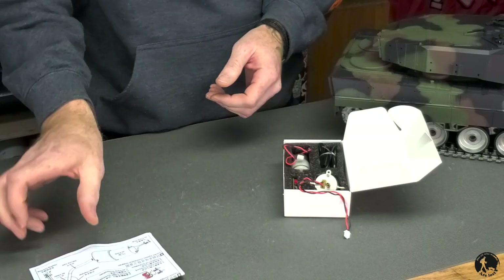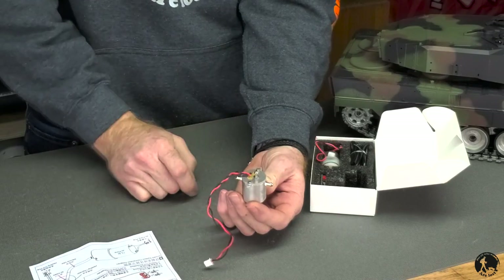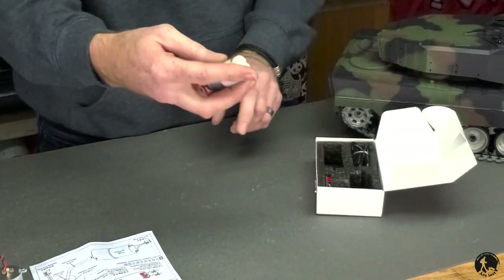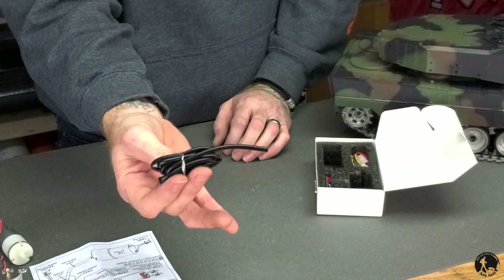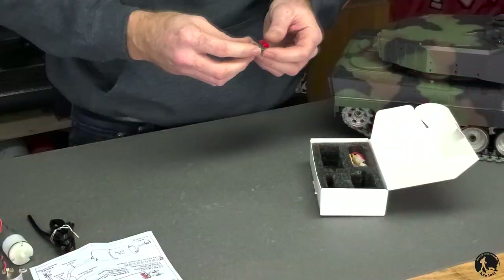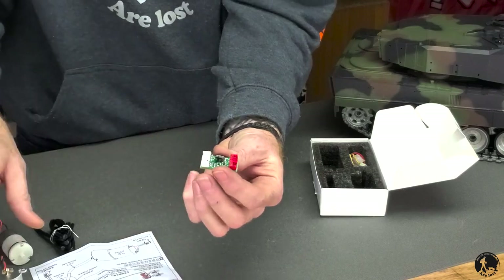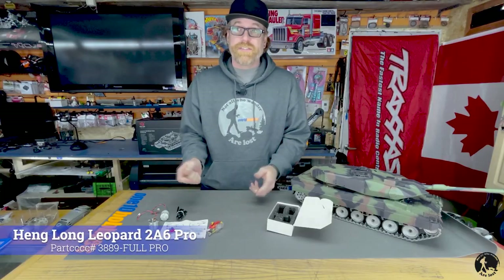We've got instructions, an all-metal reservoir that holds your oil and has the heating element inside it to burn it off, a pump to push it through the system, a hose, a small control board that interrupts the system to control everything else, and some wiring and hardware.